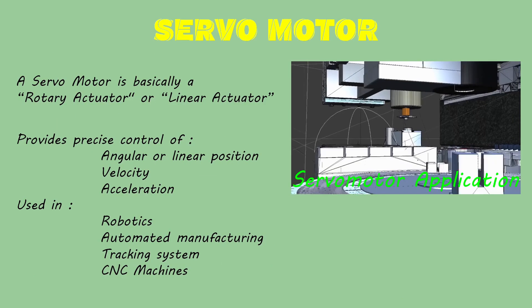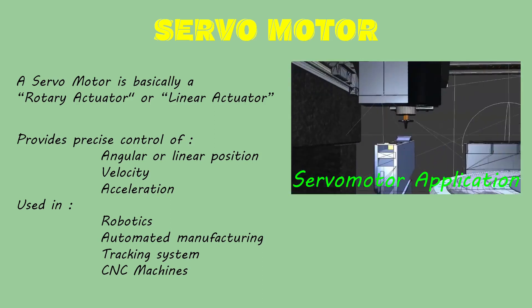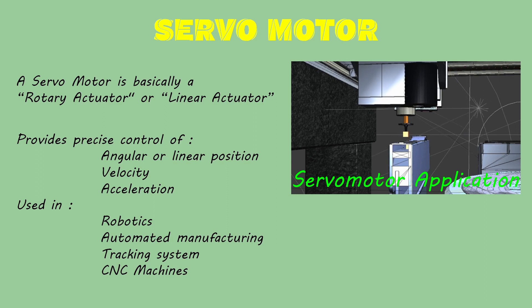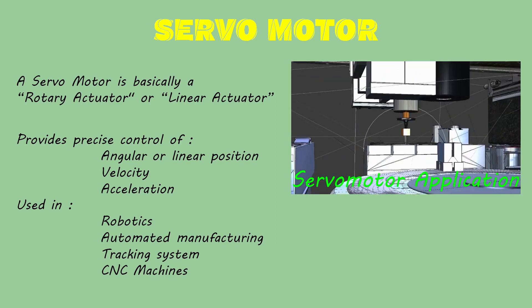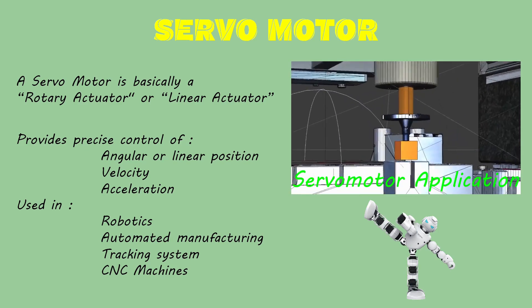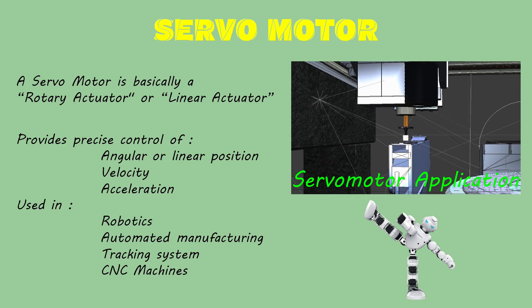A servomotor is a rotary actuator or a linear actuator that allows for precise control of angular or linear position, velocity and acceleration. We can find their use in robotics, CNC machines, automated manufacturing, tracking systems, etc.